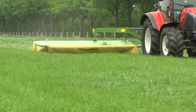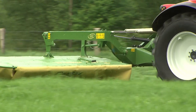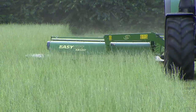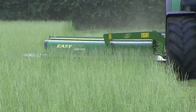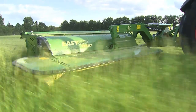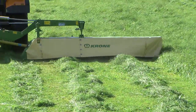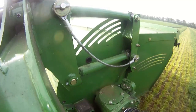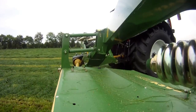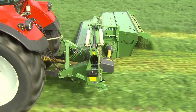DuoGrip is Krone's center of gravity suspension system. Its two-fold function is to suspend the machine in its center of gravity and provide lateral guidance. The DuoGrip design is used on all Krone rear-mounted EasyCut disc mowers for positive and accurate guidance. One arm suspends the mower in its center of gravity and allows it to pivot, while the other arm on the side guides the machine in direction of travel. This results in a uniform ground pressure along the full work width at any time.